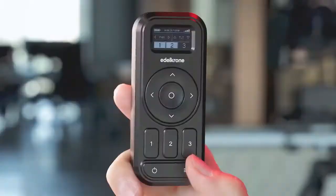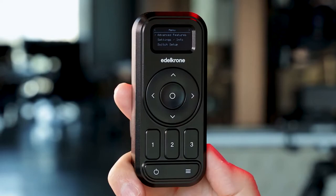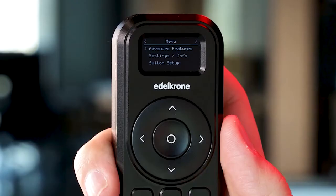You can go to the menu by tapping the menu button on any screen. If you are connected to any device, the advanced features will appear. In that menu, you'll find the time-lapse option.